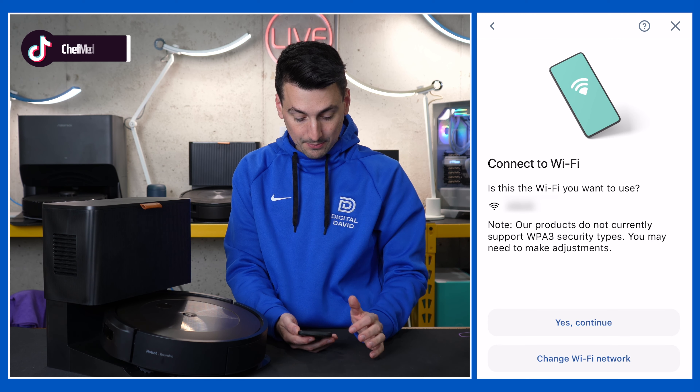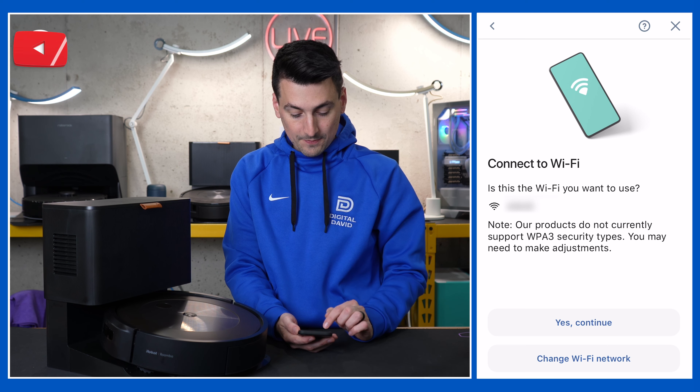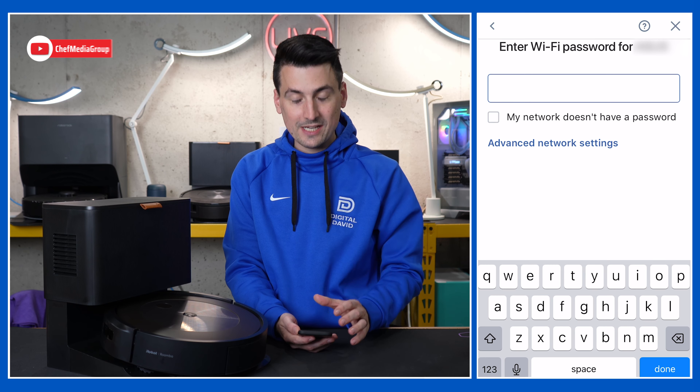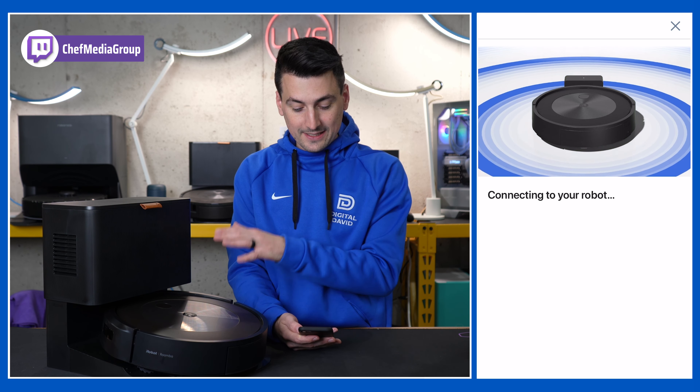Let's select set up. Now we need to connect to our WiFi network, so select your network, then select yes and continue. Now we need to enter our password — enter your password, select done, and now it's going to work on connecting to your robot.